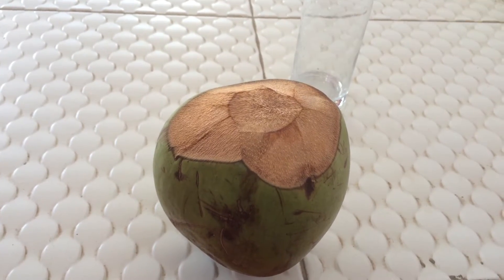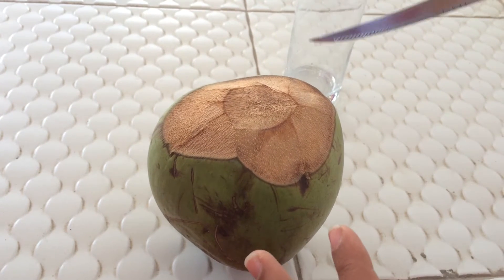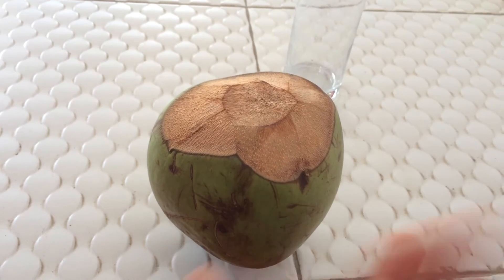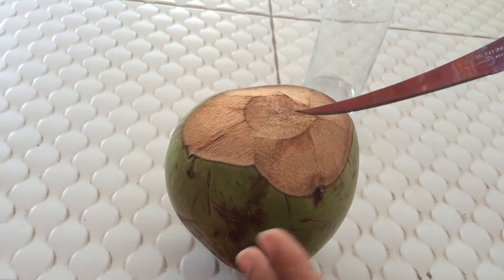You have to be very careful when you are cutting it, because it's a vacuum inside. If you try to cut it in one go, there are chances that the water will shoot out. In that case, try to slice it very slowly, which I'll just show you.